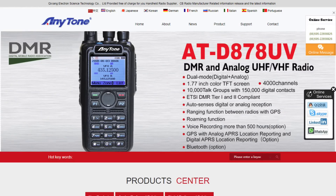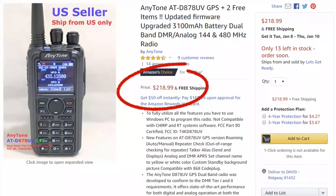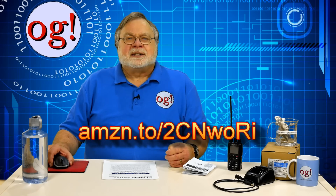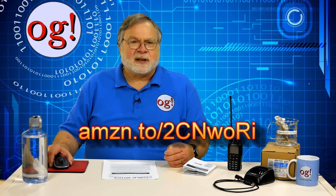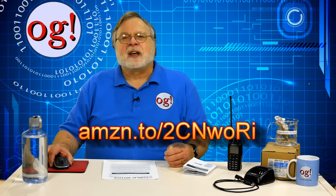AnyTone is part of Kijang and makes a higher-end radio. The radio is up there with some of the Japanese radios price-wise at $219 on Amazon or from several ham radio vendors. You can find a link in the text below the video and also on my website at dkastler.com/Amazon.